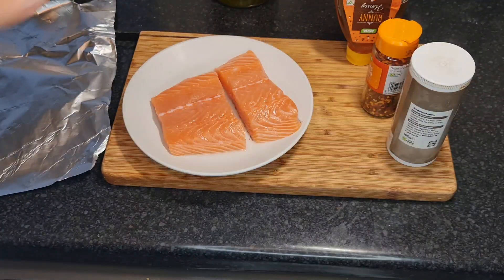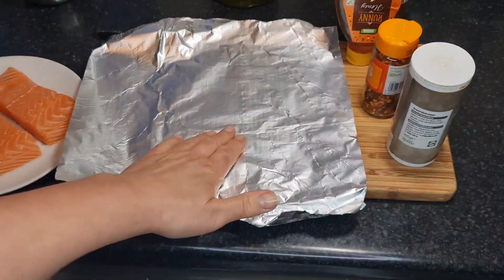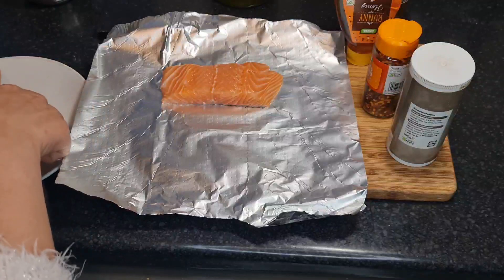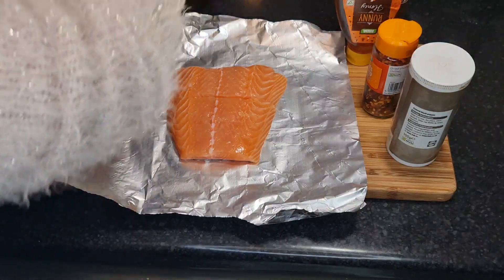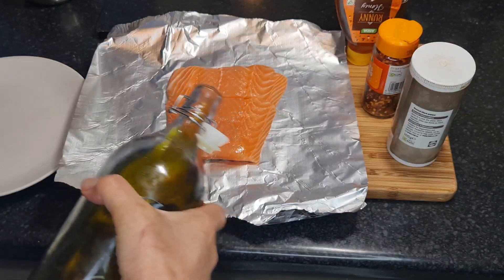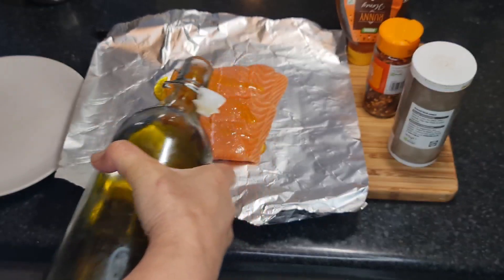So for this, it's really simple — this dish couldn't get more simple. What you do is get some foil. Put your salmon cuts onto the foil like so. Now we're going to drizzle a little bit of olive oil over the top of the salmon — just like that, not too much, just a little bit.